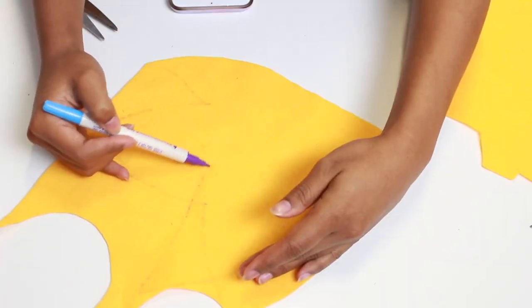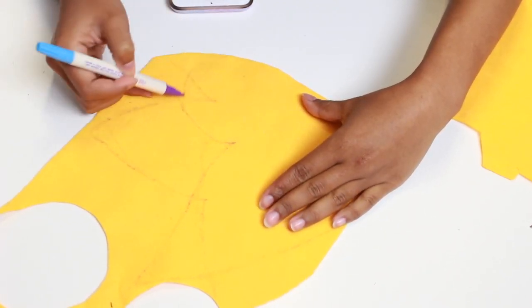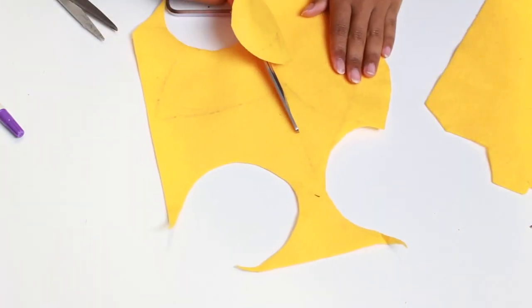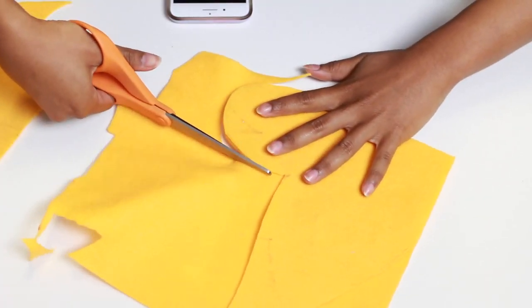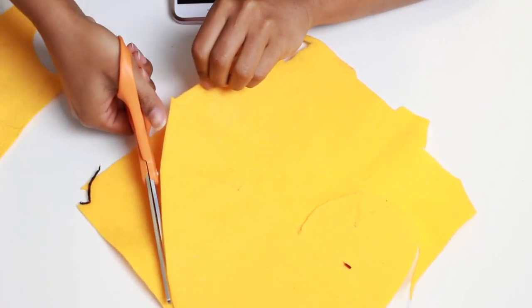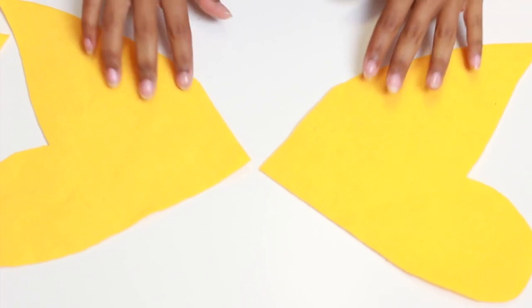Moving on to the wings, which is the most difficult part. You're going to take some felt and cut out a wing shape — I went for a butterfly-looking shape, so the top is pointy and the bottom is round. You're going to cut that out and make two pieces because obviously we need two wings. Once you have your two wings, you're going to cut out a rectangle that's just going to connect the two wings together.